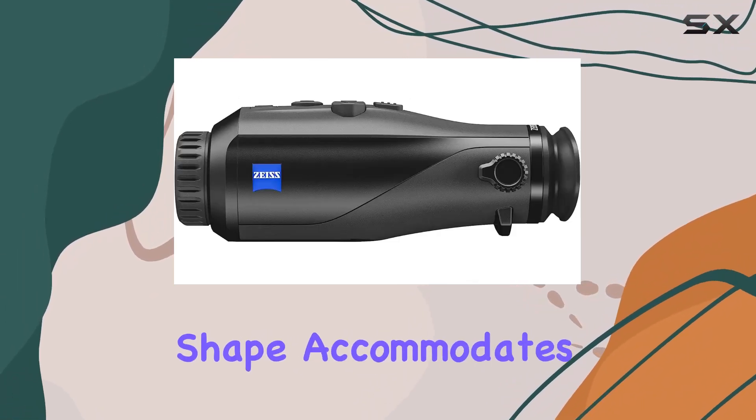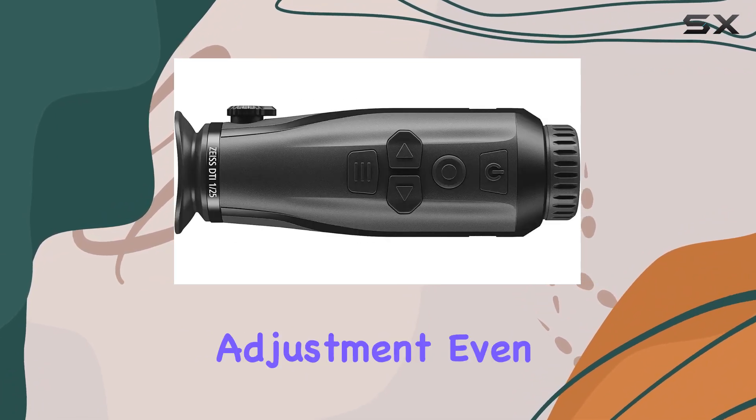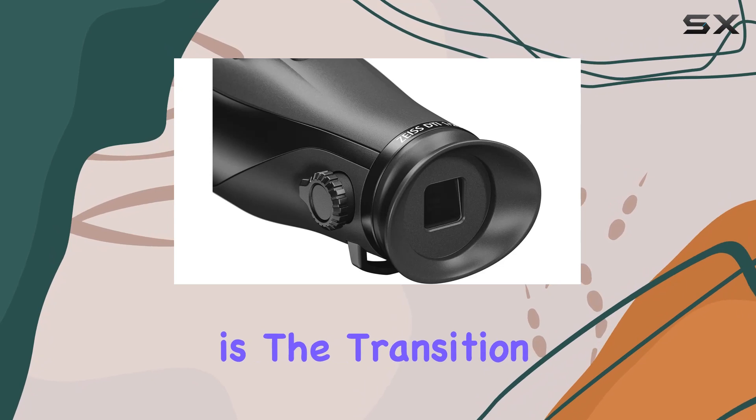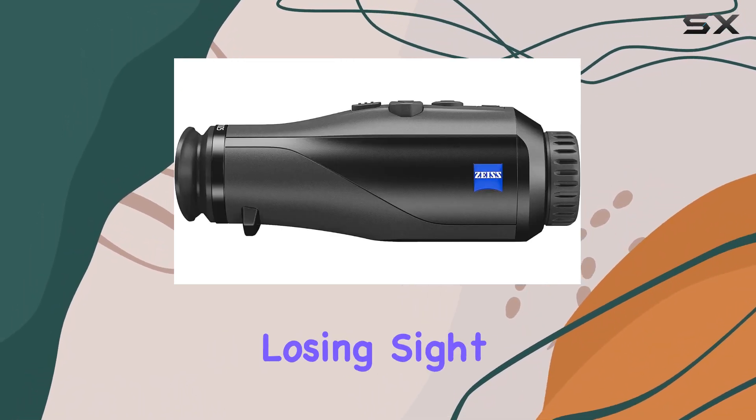Its ergonomic shape accommodates both left- and right-handed users, ensuring easy control adjustment even in the dark or with gloves on. A notable enhancement is the transition zoom feature, allowing seamless zooming in and out without losing sight of your target.